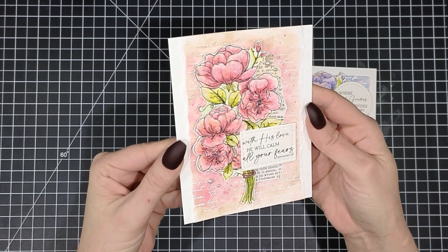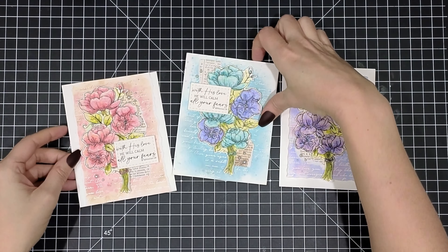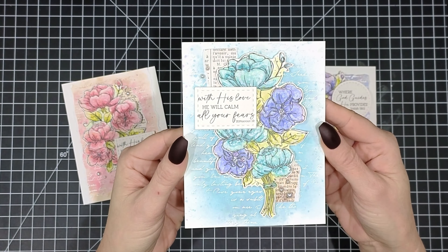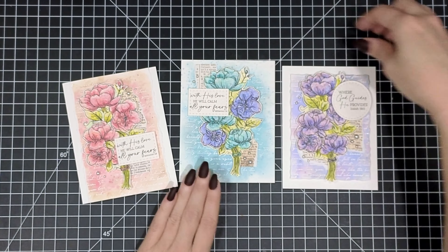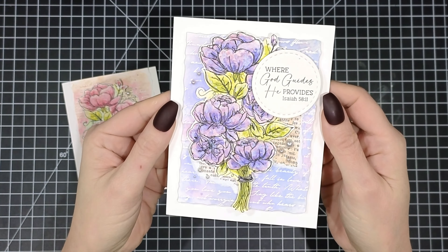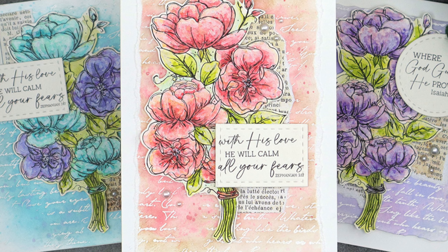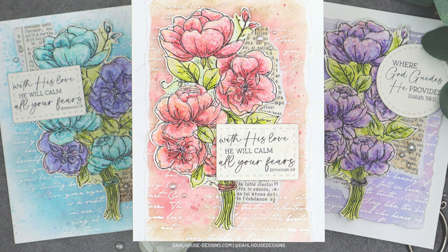And here is our final look. I just love how soft and pretty this shabby chic style looks with the watercolor, and the sayings are just really uplifting and supportive to send to a friend or family member in need. Thank you so much for joining me today. I really hope you were inspired by today's projects. Check out my channel for more watercolor inspired looks and I hope to see you again soon.